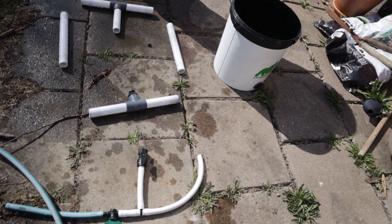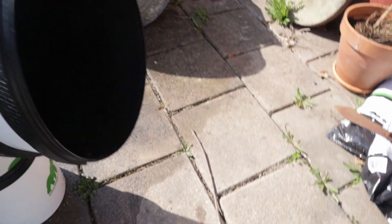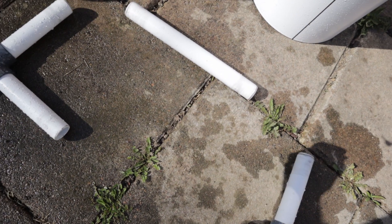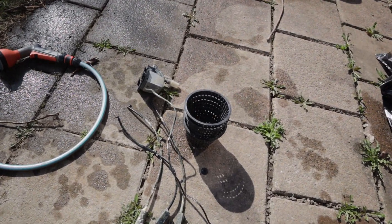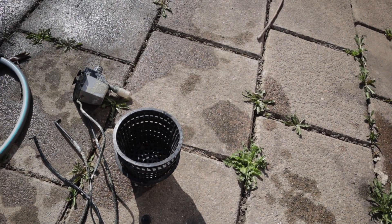Okay, so these are all rinsed out. I'll leave them to dry in the sun and I'm going to get the pump as well. I also found a little foot for the pump in there, so we'll keep that. The pump, air stones, and net pots are next.